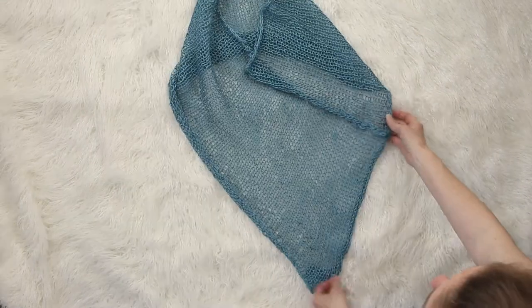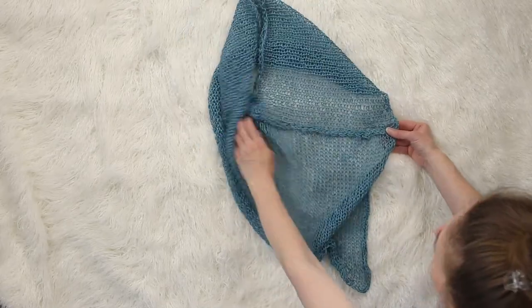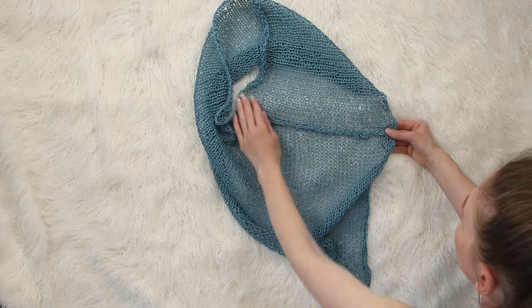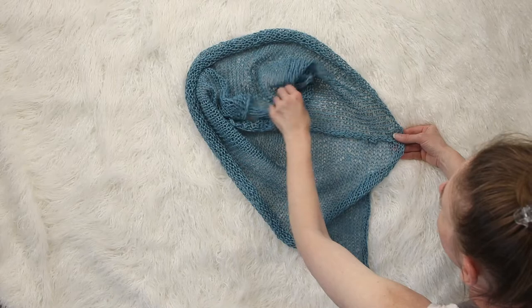This one here is the one that I knit that is in stocking stitch, so that's your bottom point, and then that is the seam. Make sure not to twist, so it lays flat.